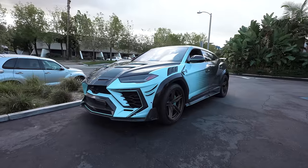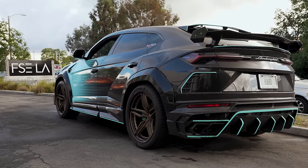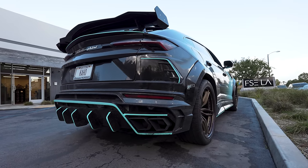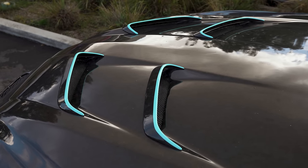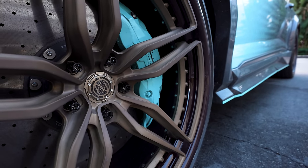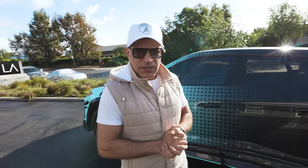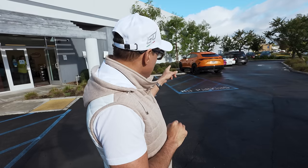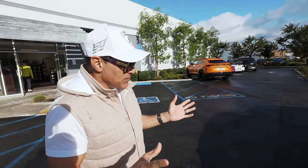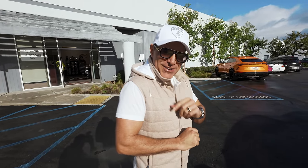Look at the cuts on this thing. Hopefully this one's souped up. I know Mansuri made 10 of these, or they're going to make 10, with 900 horsepower. There's also a regular stock Urus over there. You can see the difference. This thing looks like a totally new car, so I can't wait to drive it, and hopefully it has the performance upgrade on it.